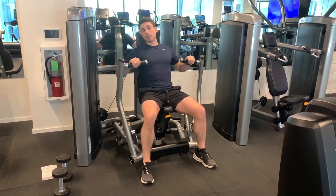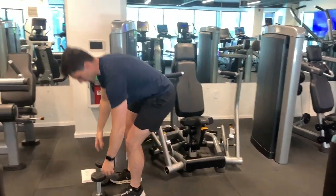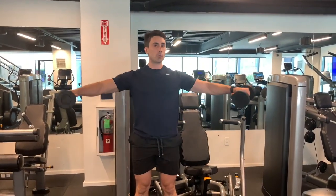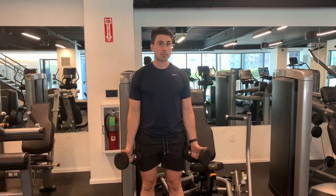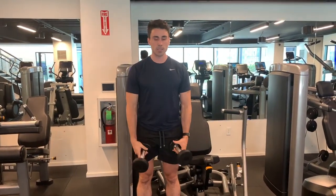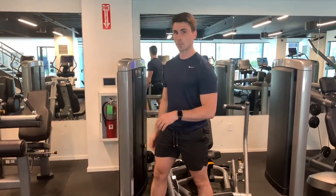This one is paired with a lateral raise. Do all your reps on the chest press, then stand up, grab your dumbbells, and do all the lateral raises — just opening up out to the side like this. If you have any shoulder issues, point your thumbs up and go more in front of your body as a modification. Do all your reps, move between the two, then take a break and repeat.